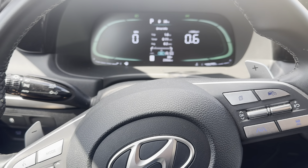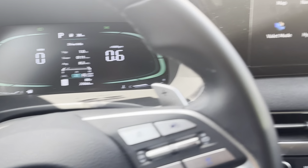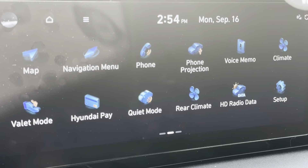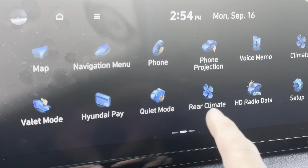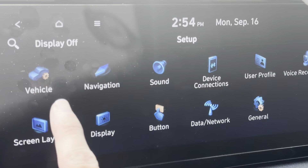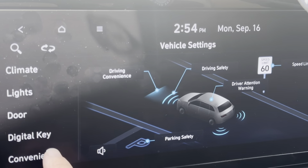Got a 2023 Hyundai Palisade — this is how you reset the oil life. Go over to the radio, hit the home button to get to the screen, then go to Setup, then Vehicle, and scroll to Convenience.